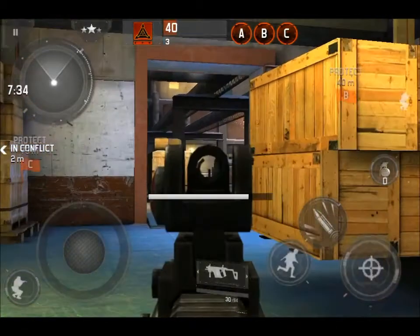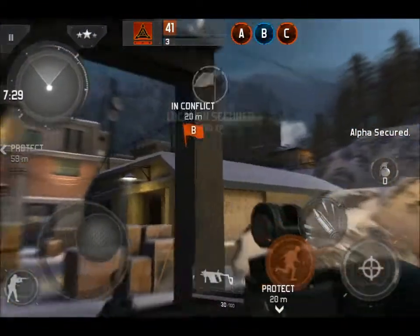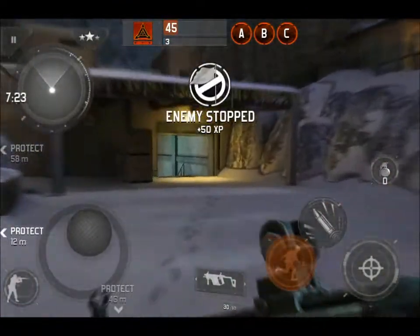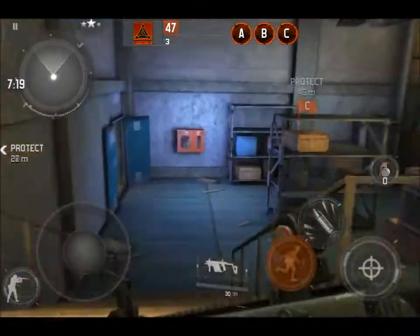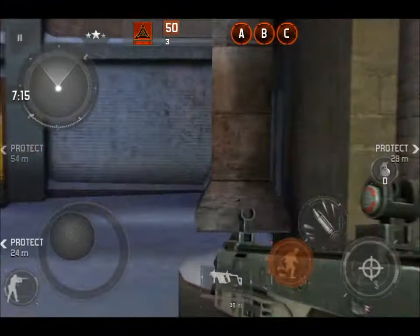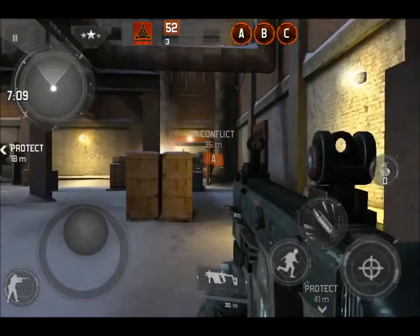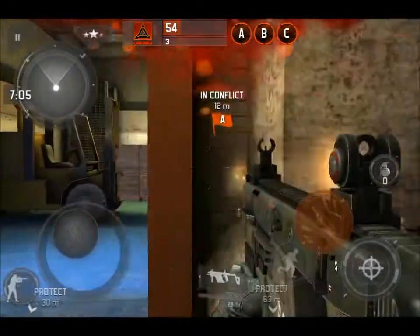If you guys notice that I'm using my sights a whole lot more — like I mentioned a few videos back, I was going to be working on that. I've gotten a whole lot better at using them and I've actually surprised myself. When I get kills at long distances using the sights, I'm like, hey, it does work. That's one thing I definitely recommend — if you're not using your iron sights or sights in general, practice using them.